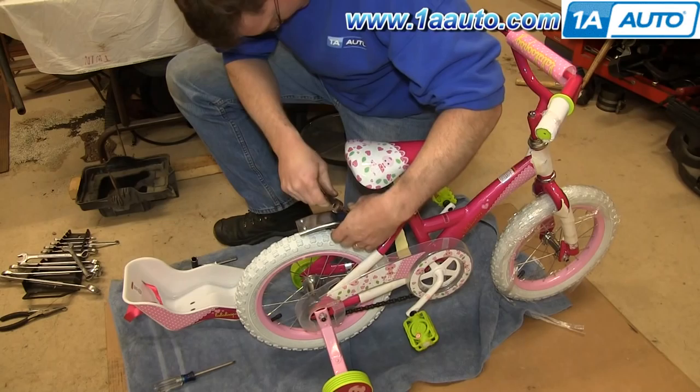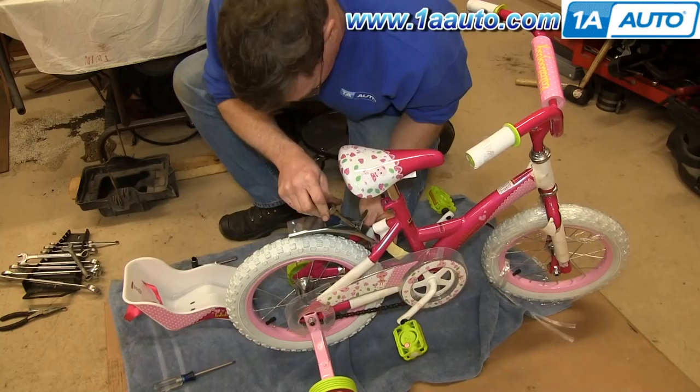Now we're going to install a doll seat on this bike. You want to make sure that you loosen it up, remove any packing or anything, and then line the bracket up perfectly and tighten it back up. You want to make sure it's lined up perfectly, otherwise your kid will hate this gift.